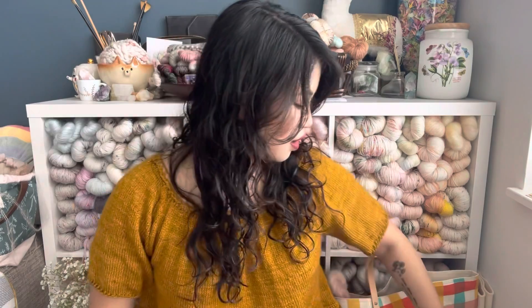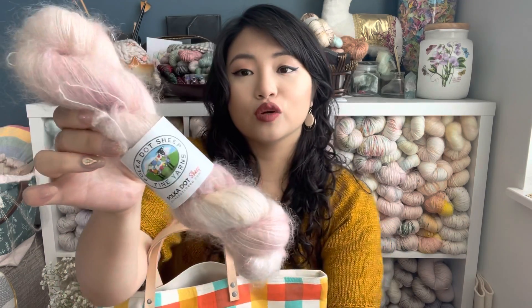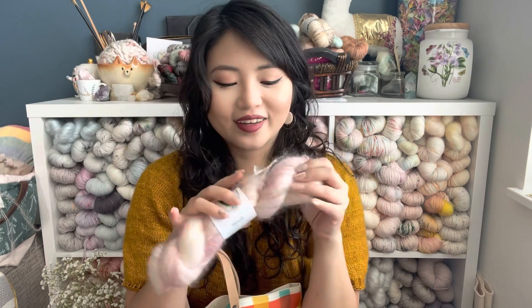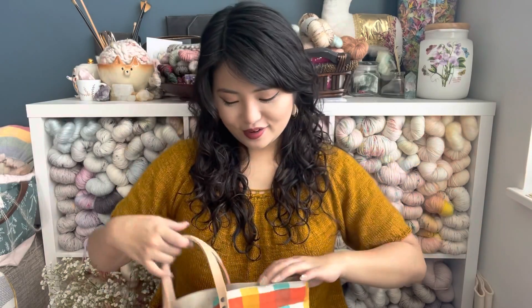I did receive some birthday presents I'd like to share. First, one of my knitting friends gave me this — I've shown Polka Dot Sheep before, but they have a mohair base called Altitude and the colorway is Eureka. I really love it. You guys know I love mohair, especially pink, and this is a perfect shade. I'm actually going to see if I can order more on their website so I can have sweater quantity. I'm really grateful — the fact that she knew it was perfect for me says a lot.